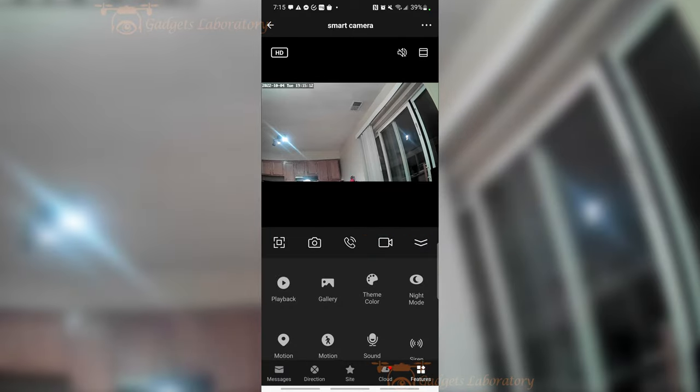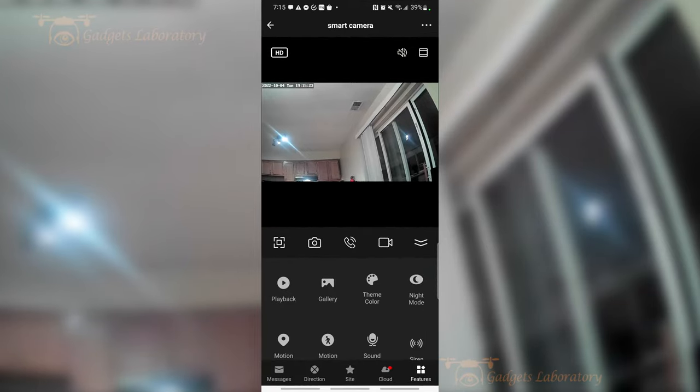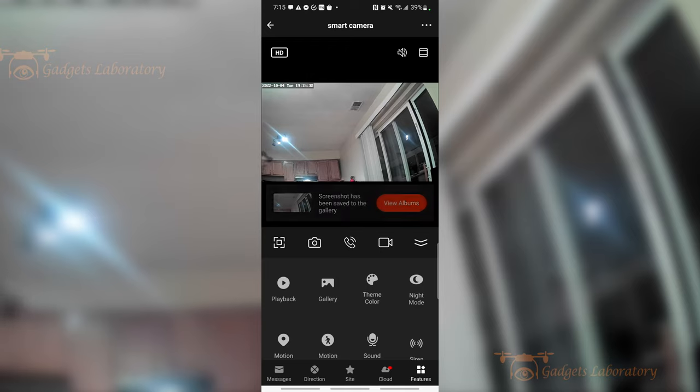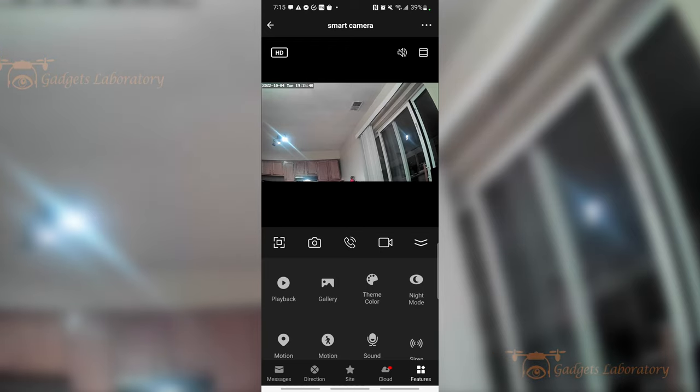Now I'm going to pop up this menu. As you can see, we've got a lot going on here. If you want to change the orientation of the camera itself, you can do that. There's a back button, obviously. You can take a screenshot. The middle button I'm not going to use right now because you're not really going to be able to hear it the way it's supposed to be heard — it's actually just going to end up echoing — but this is actually the voice call.